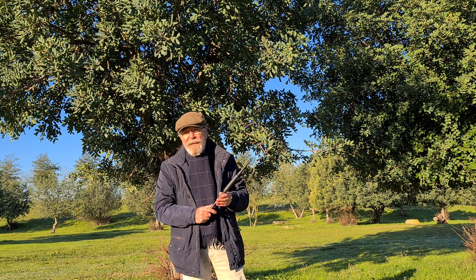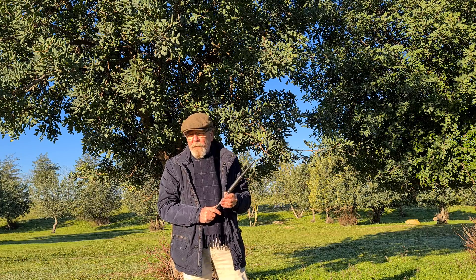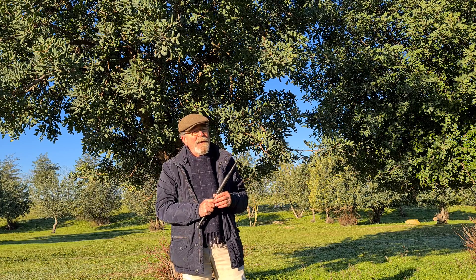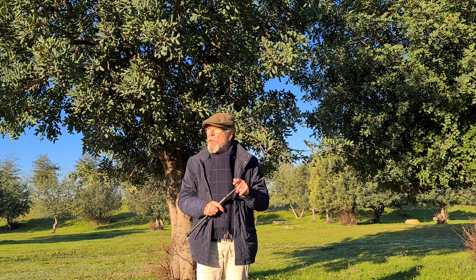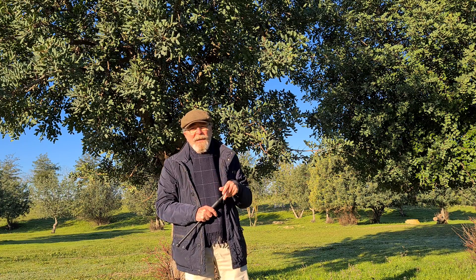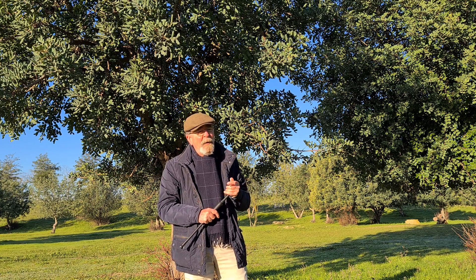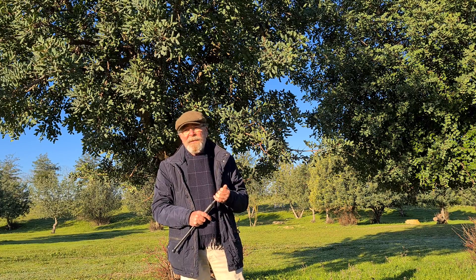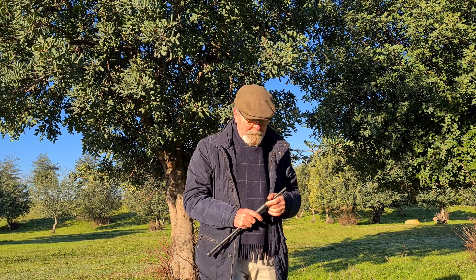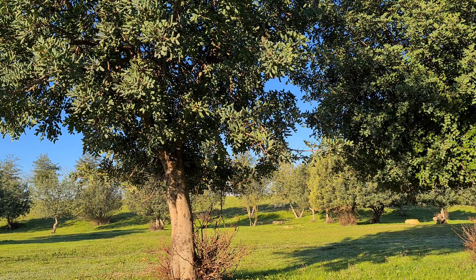No sé si hoy lo tocaré con la gaita, pero os puedo asegurar que en estos próximos días — porque hoy es el último día de 2020 — si Dios quiere, lo tocaré con la gaita, y creo que llegaré a conseguir una interpretación decente. ¡Feliz año a todos!